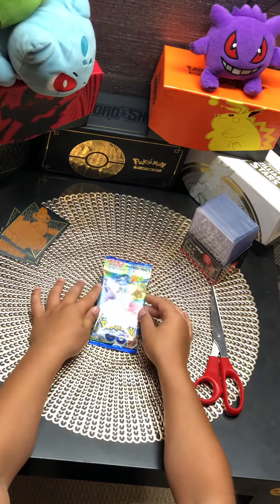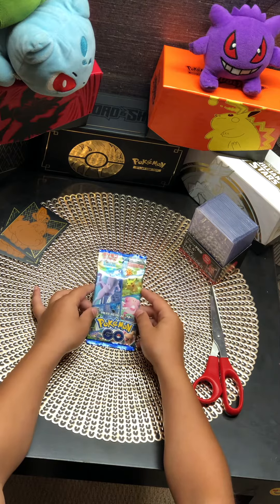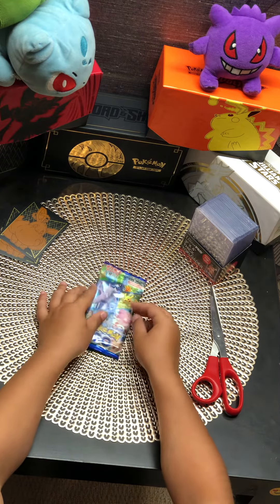Hey guys, today I will be opening up a Japanese Pokémon Go Pack. Please ignore the background noises, it's just my dog. Let's get into it.